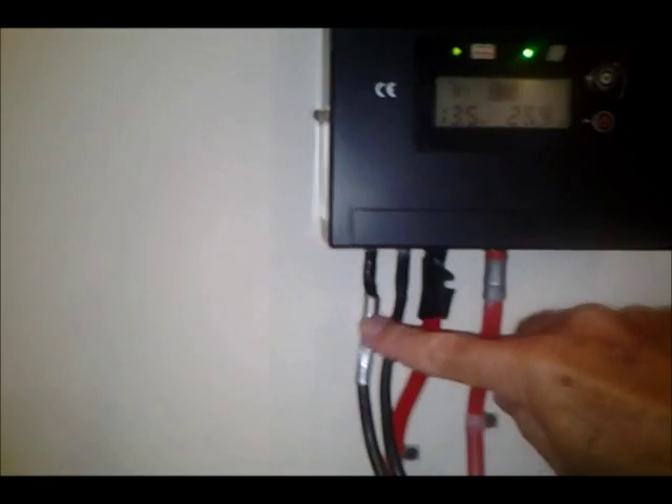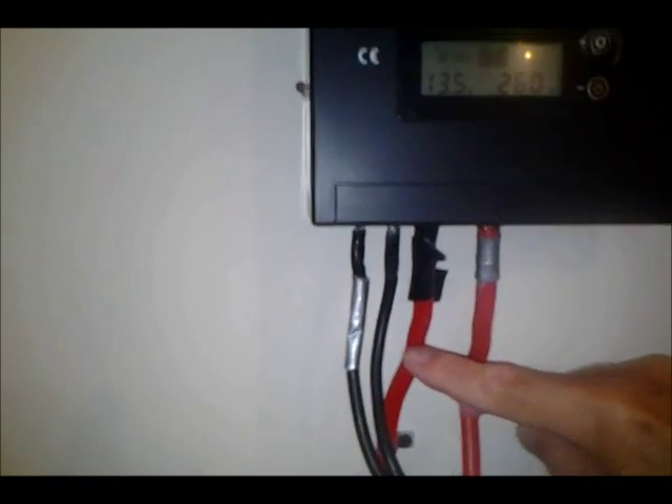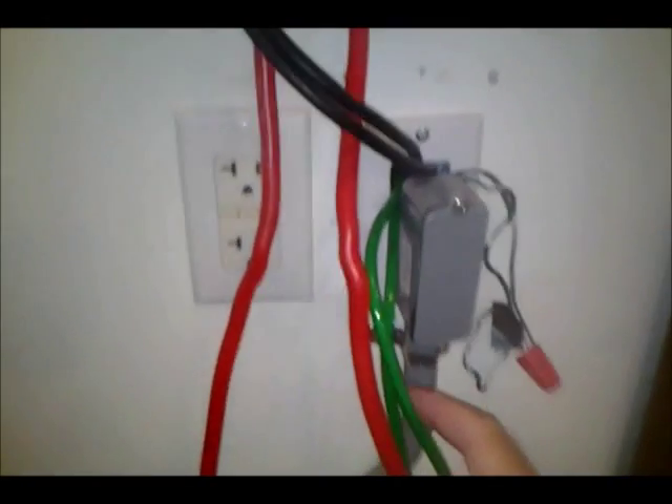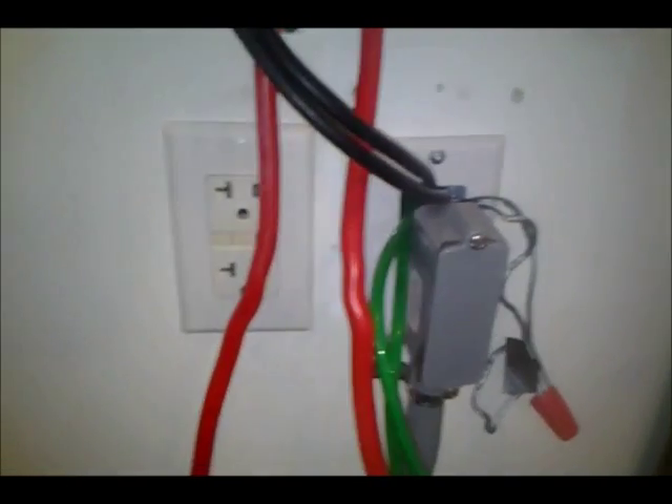I put duct tape on to represent the positive for now. They're coming through the wall through a box I have outside that I share with my generator hookup. I've got grounding lines — number eight grounding wires — grounding the inverter here, and also grounding the batteries here. This is where the negative of the inverter comes in, and the positive of the inverter goes down into what I consider the input of the batteries.